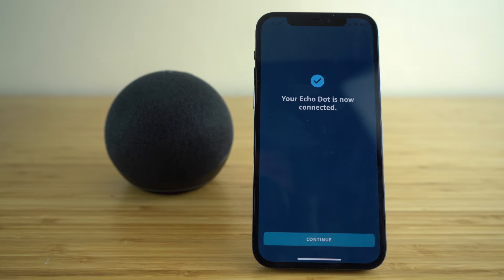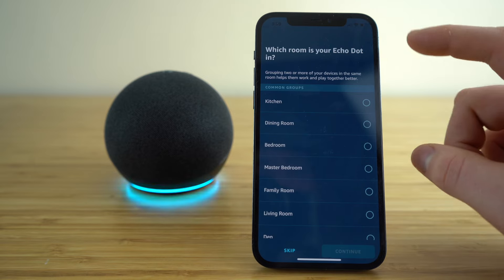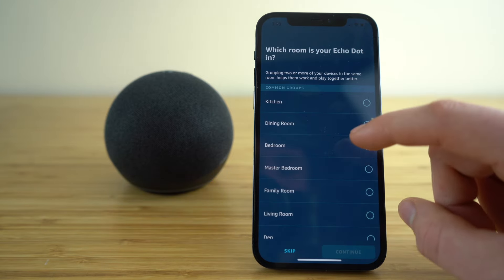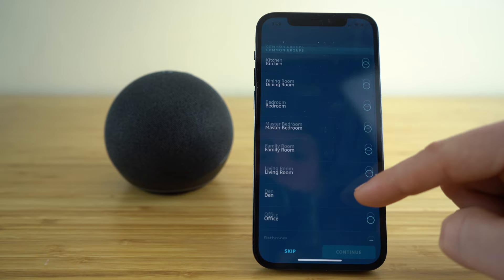Once you set up your Wi-Fi through the Amazon Alexa app and your Echo Dot is connected to a power source, it's going to do the rest of the work for you. Now you can see my Echo Dot is connected. Click continue and now we can select which room we're going to keep our Echo Dot in — you have so many options to choose from.